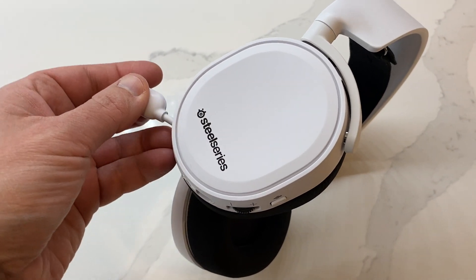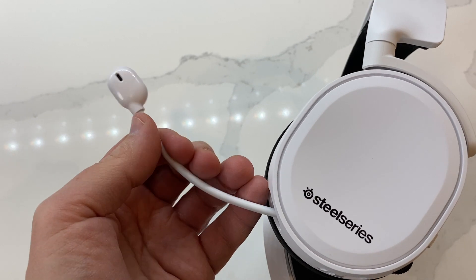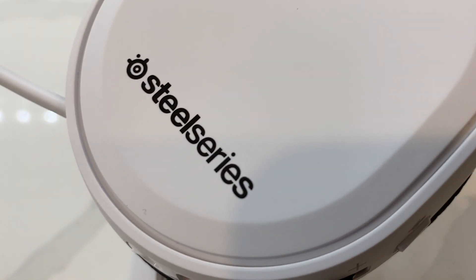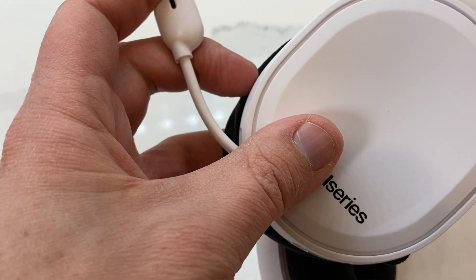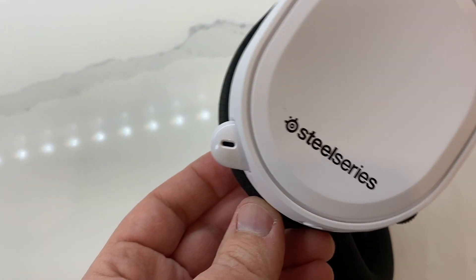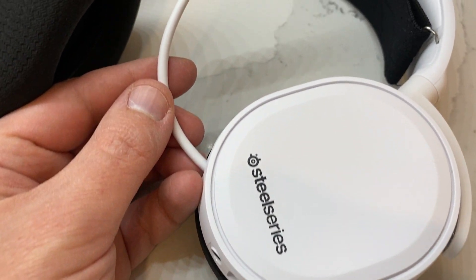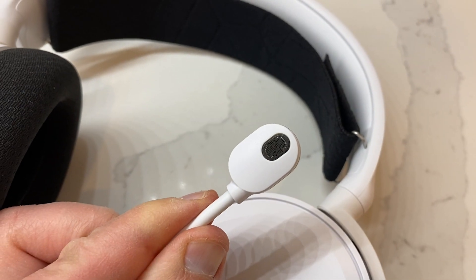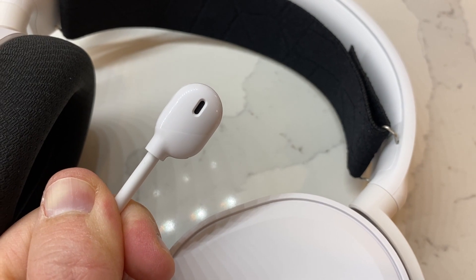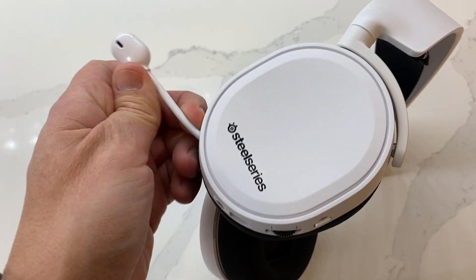One of my favorite features on the Arctis 3 is the retractable microphone. The mic arm can be pushed back into the ear cup when not in use — a smart design that turns the gaming headset into high-quality headphones. Other manufacturers allow you to completely detach the mic arm, but it can often get misplaced or damaged, speaking from personal experience. The Arctis 3 design lets you easily stow and go, always keeping all components in one sleek, complete unit. Thanks to its 3.5mm headphone jack and retractable mic, it's compatible with a wealth of other devices, and I often found myself reaching for it as my primary headset even for listening to music.